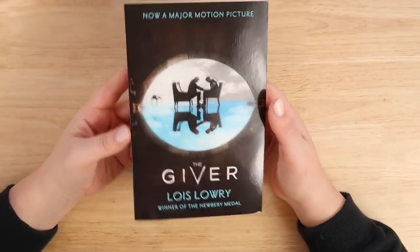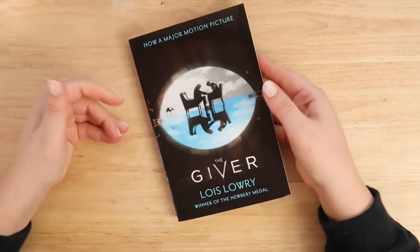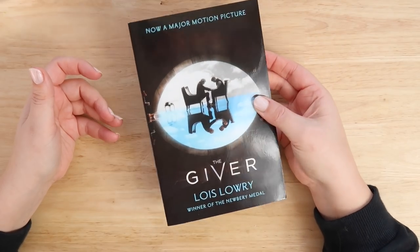The Giver is the book I'll be doing today, and probably a lot of you have had to read this in school or in the past. I read this and I quite enjoyed it, but we'll get into that as I paint today.